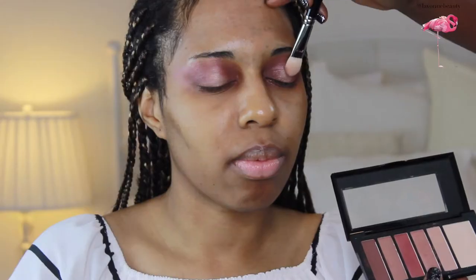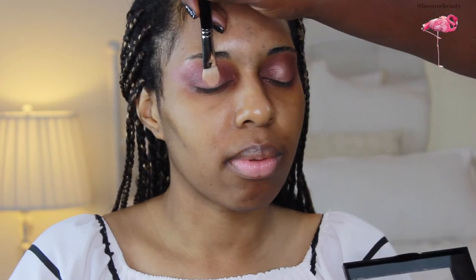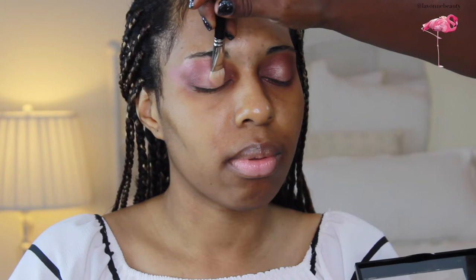Kiss New York Pro Hexa Palette has exceptional color payoff. I started with the deepest shade and created a halo, which means placing the deeper shade in the crease and in the inner corner, with a lighter shade in the center of the lid, using a pressing motion instead of sweeping.